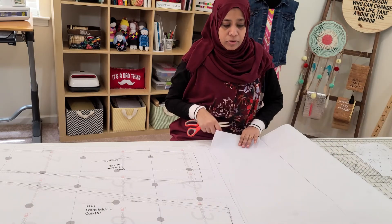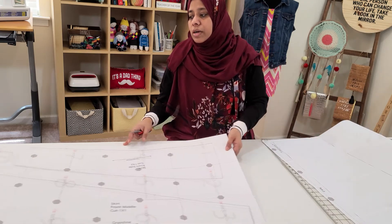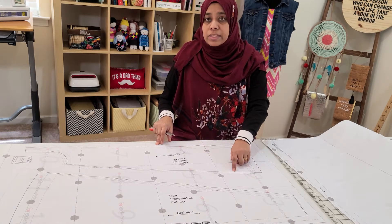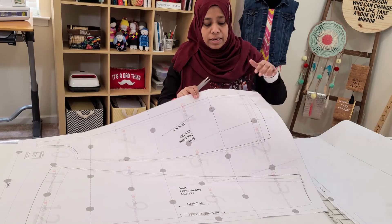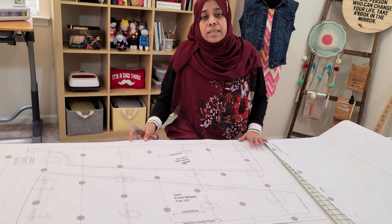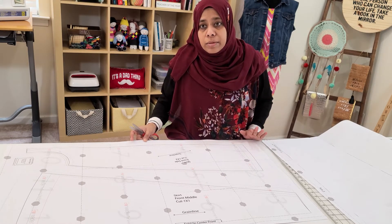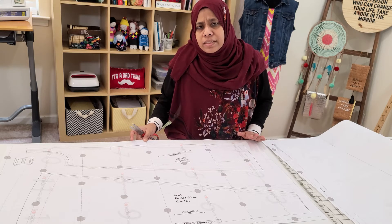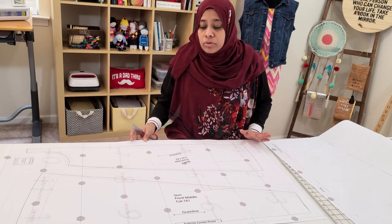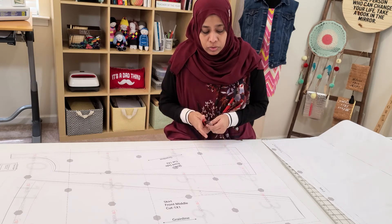So you have both pieces. Before you cut, a few things to remember: you have these lines which indicate different sizes. I highly suggest that when you are cutting, cut to the biggest size, so that just in case you grow or change in size, you don't have to redo the whole thing.